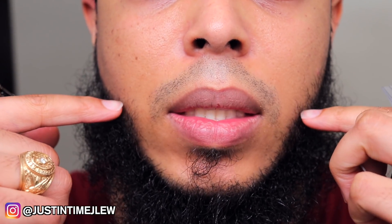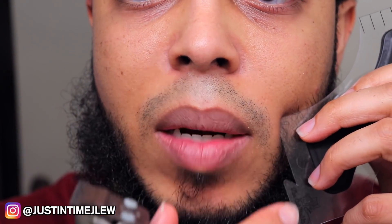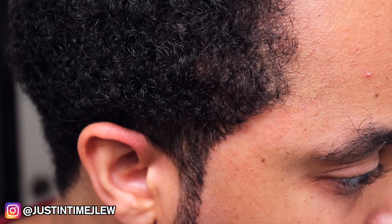One last tip before finishing the other side: when doing your beard, you want to try to maintain symmetry on your beard line. When using this tool the next time around, use this portion to start and line up to make sure it matches the other side of your face. I'll finish off camera and then show the final results. Here's how my right side looks for reference.